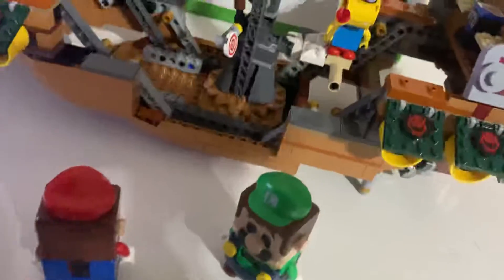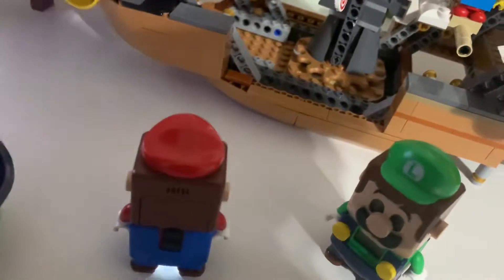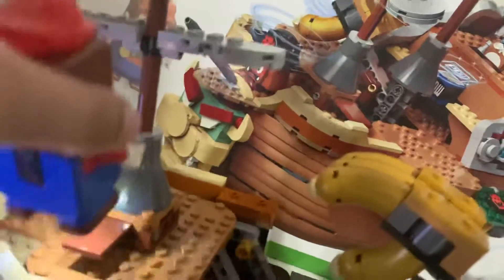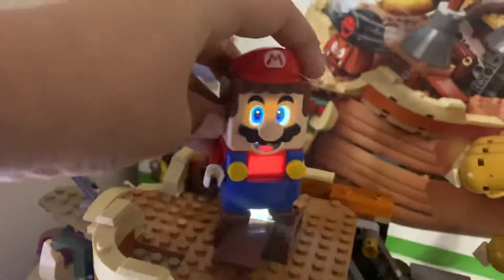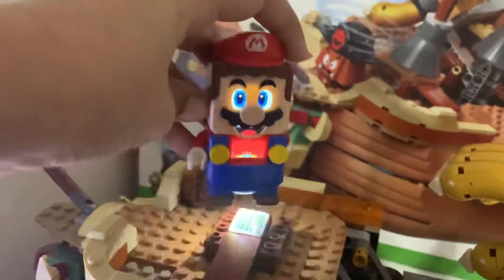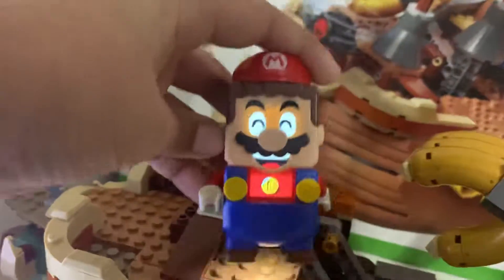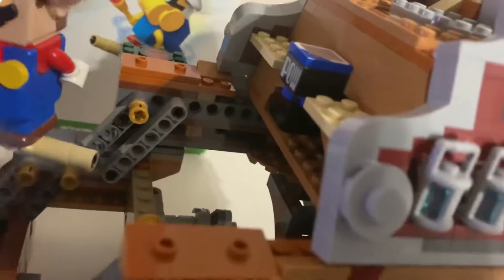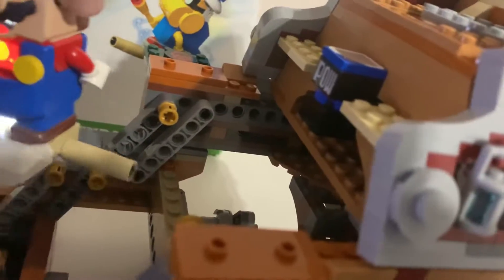So let's start the music. Knocked it over!